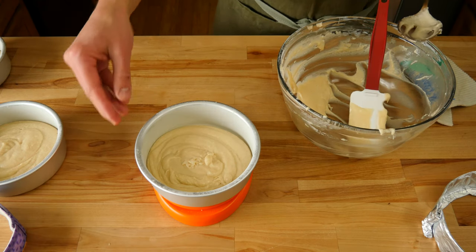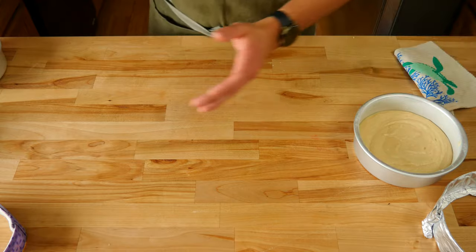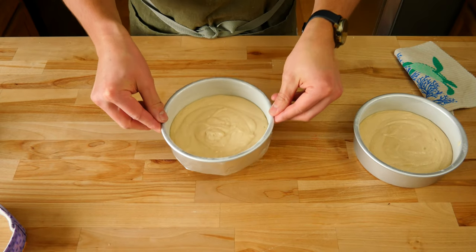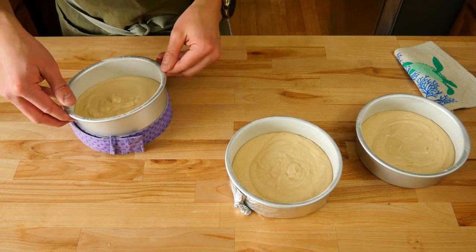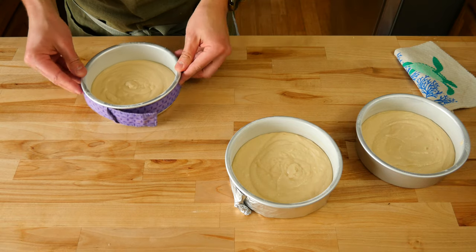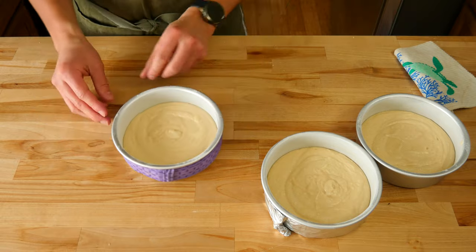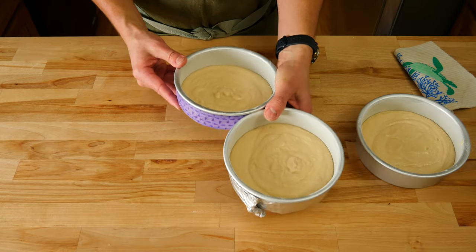Here's a quick explanation of why cakes dome in the first place. During the baking process, the edge of the cake will bake and set faster than the center will, because the edges are more exposed to the heat source whereas the center is surrounded by batter so it takes longer for the heat to reach it. During the baking process, the edge will set fairly quick, so the heat will slowly continue to bake the center causing it to rise, which creates the dome. This is where the cake strips come in handy — the strips will act as a barrier between the pan and the heat, and with the cake strips being wet, it will also keep the edges of the pan cooler, preventing them from setting too fast.